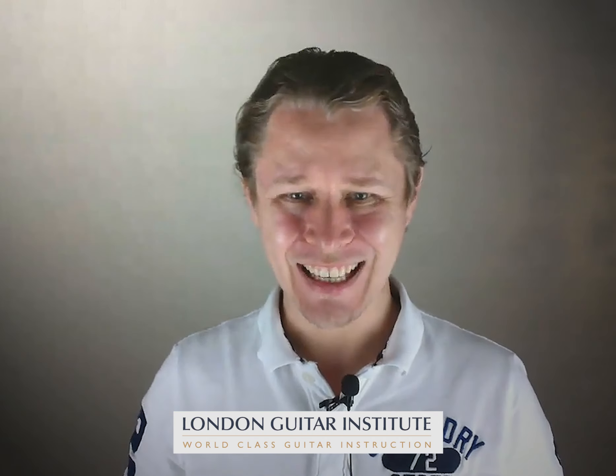Hello everybody, it's Stefan Joubert from the London Guitar Institute, and I'd like to speak to you today about turning 2021 into your best guitar year ever.